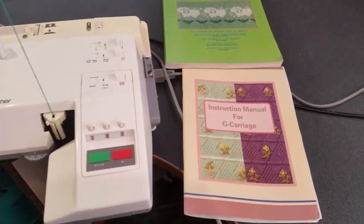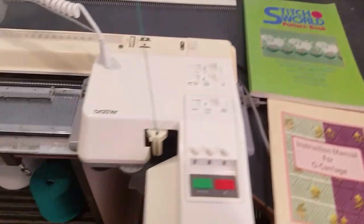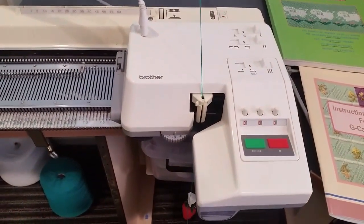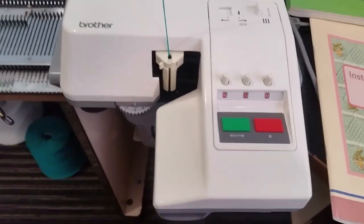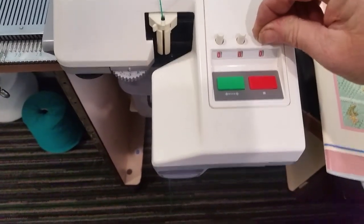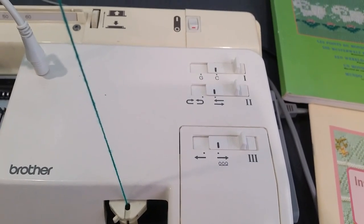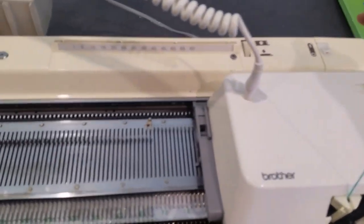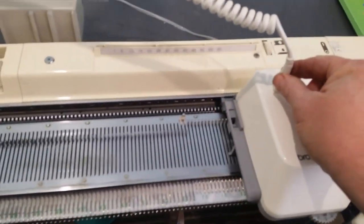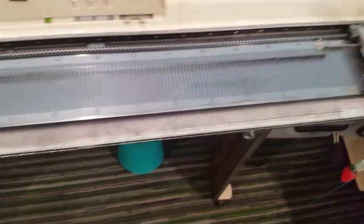I'm using the instruction manual for the garter carriage and the Stitch World pattern book for my machine. I have already put in the yarn that I'm going to be using. I have set the tension for three and we will set the row count now for one. I've selected all my needles that I'm going to be using, and I've put in the G cams already on either side.